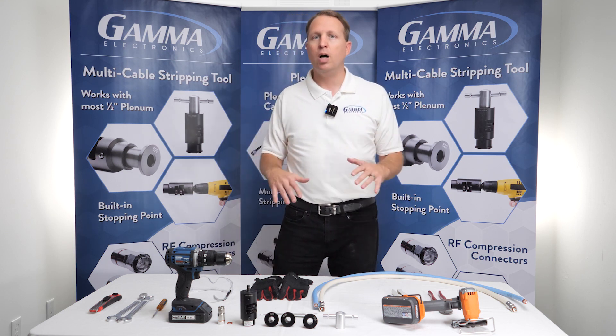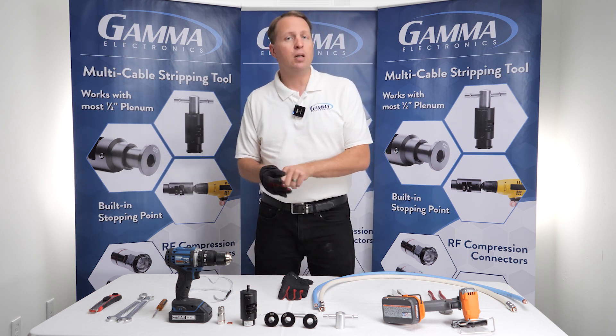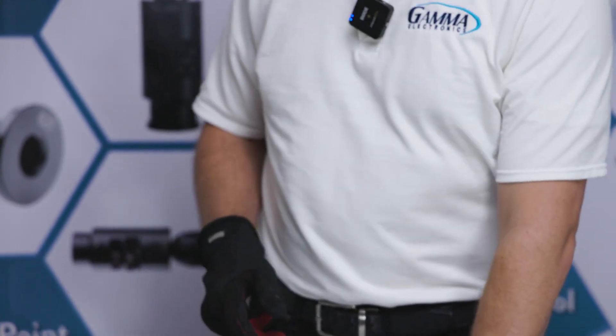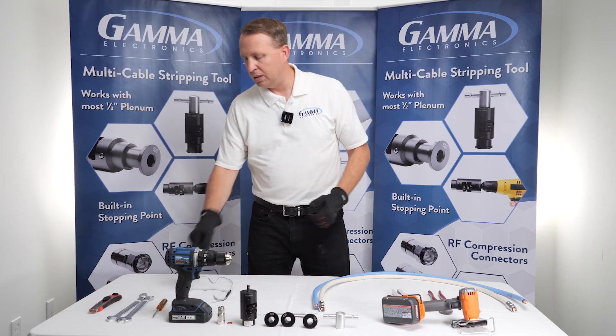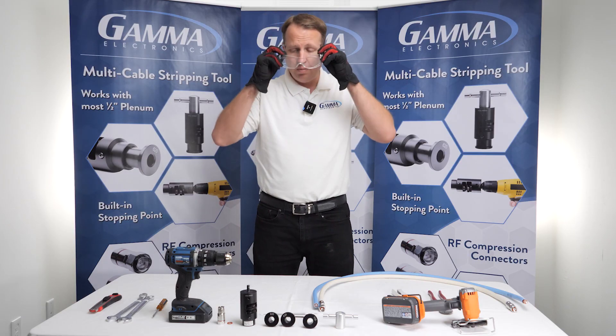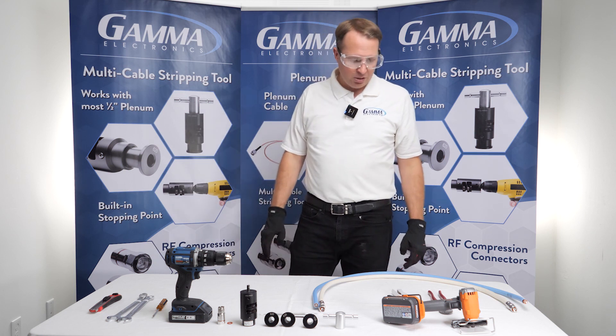The first thing I want to do is suit up with my safety gear. I prefer to get a pair of gloves on, make sure I don't cut or hurt my hands or my fingers. The second thing I'm going to do is get my safety goggles on, and then jump right into it.